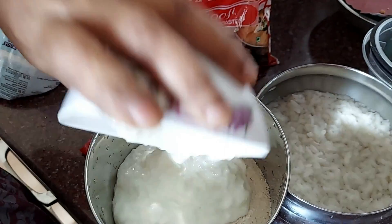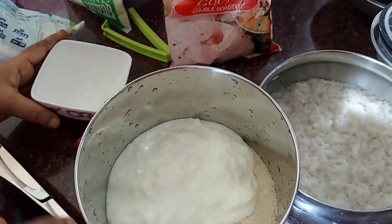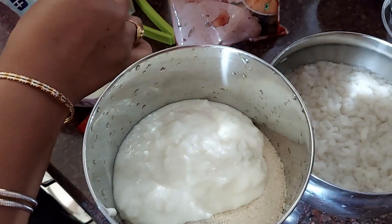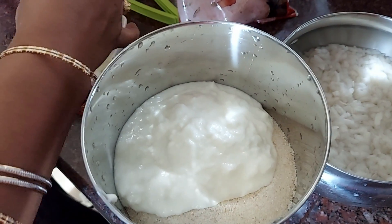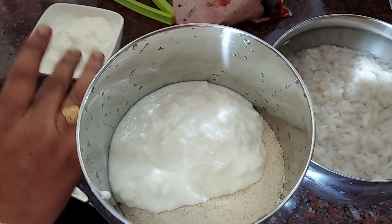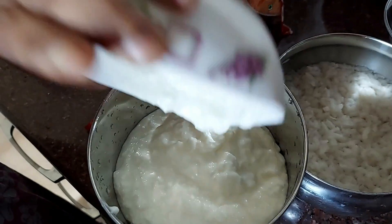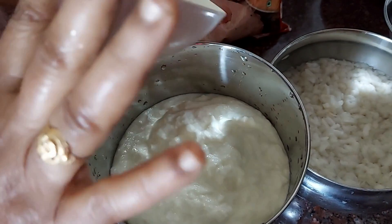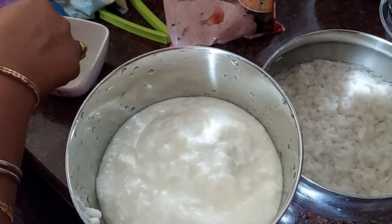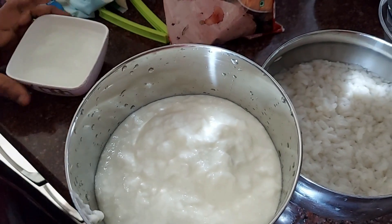In this, you can add fresh curd - 2 cups. If you mix these two together, we will use two cups of curd, then a cup of water, and a cup of tea for 15 minutes.